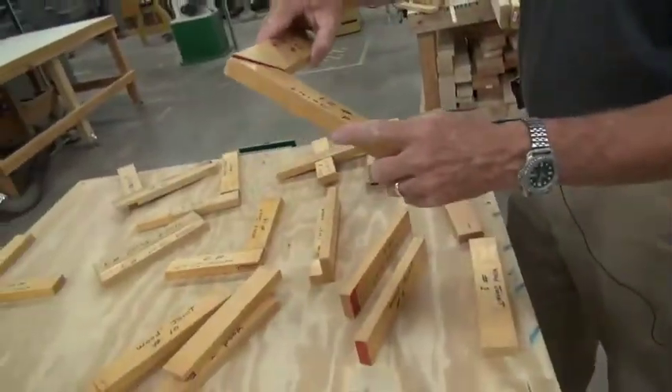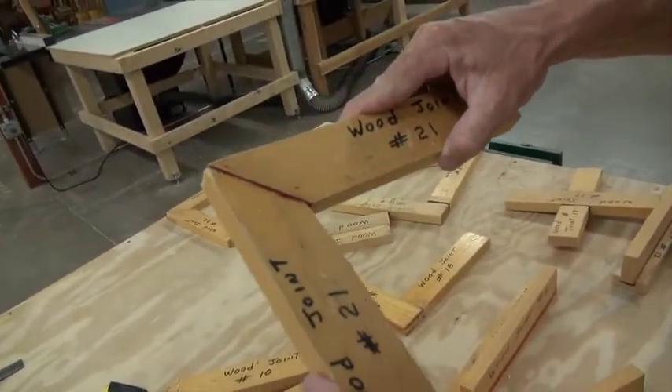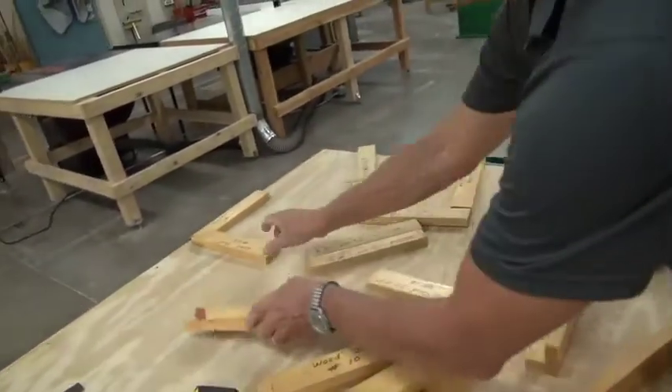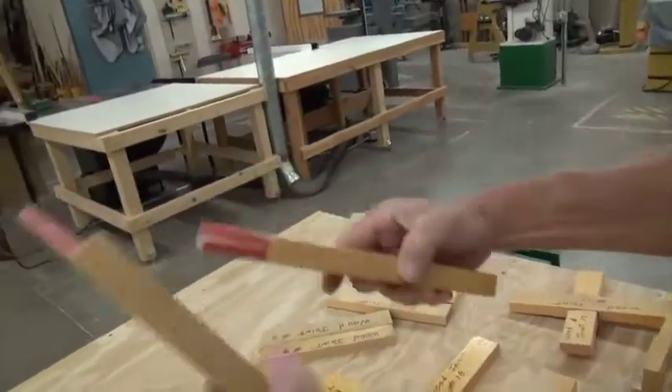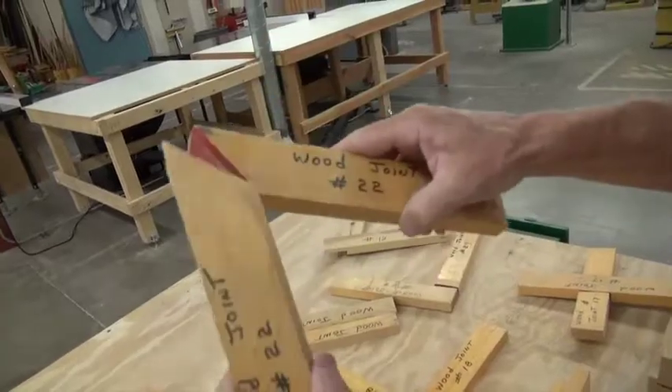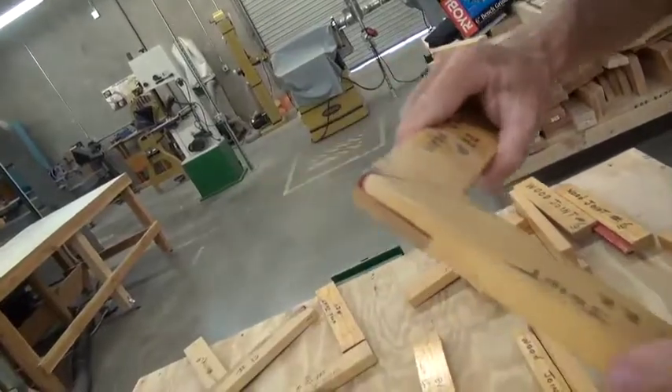There are different types of miters. It's kind of end grain, so this isn't very strong. It looks good on a picture frame but check this one out — a lock miter. That now has lots of gluing surface. Same look as the miter, but what we have is a lot more strength to it.